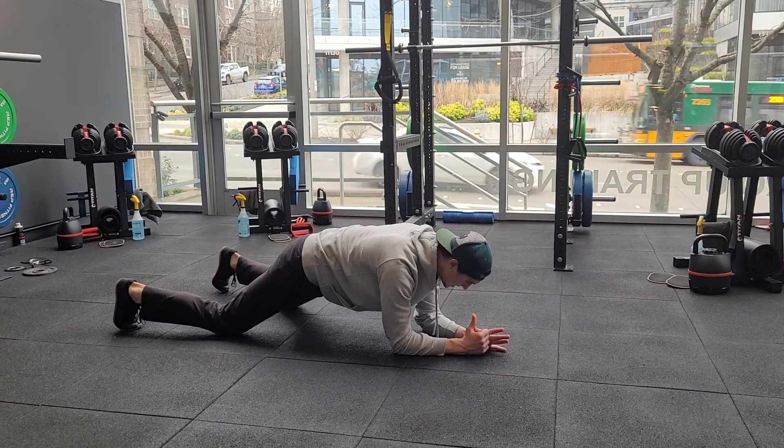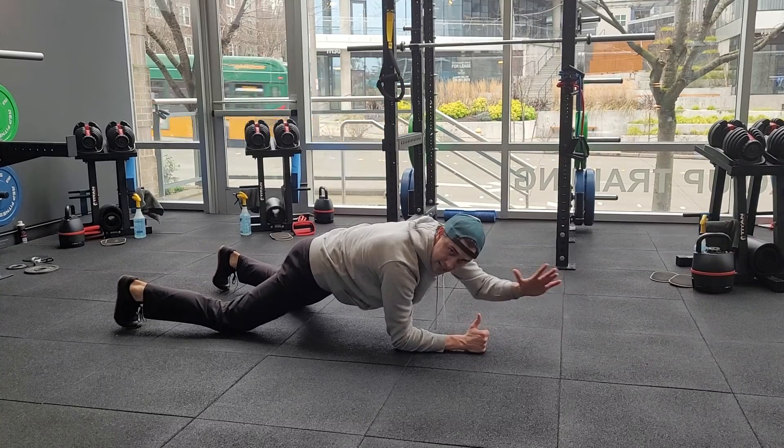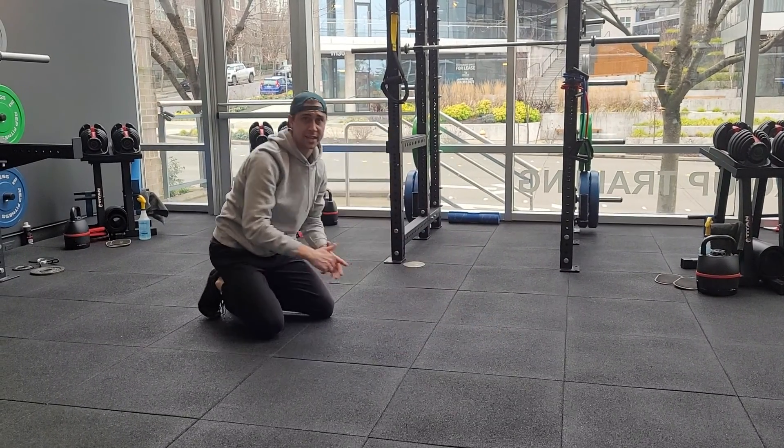You can also do this from the knees and it'll be pretty much the same thing — just shortens you up a little bit, so it'll take a little bit of the tension off of it.